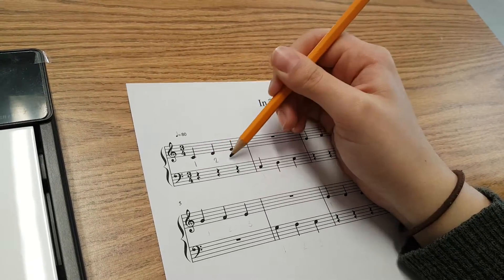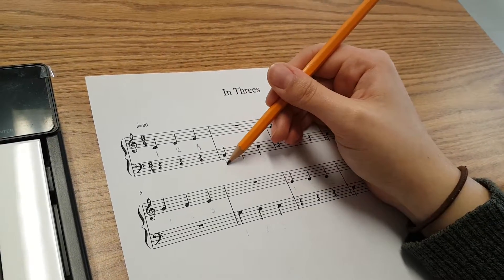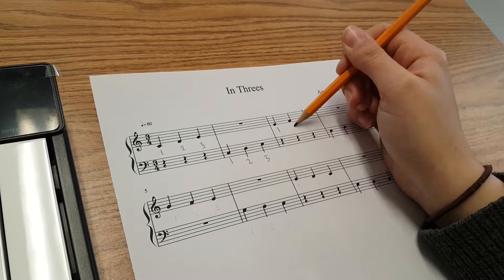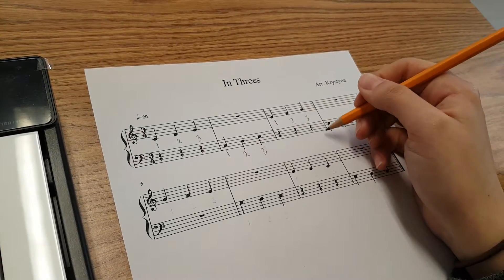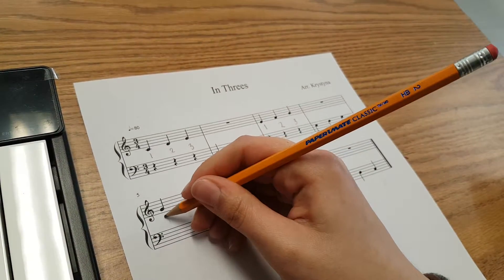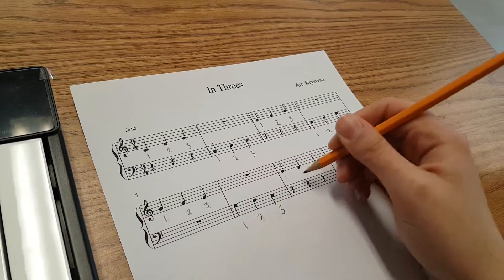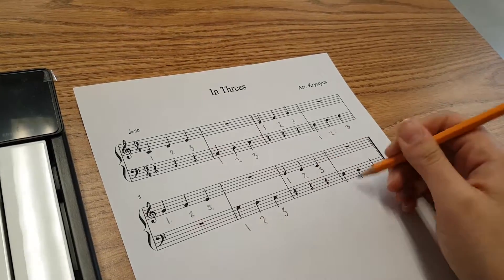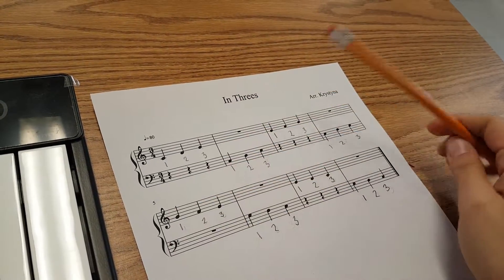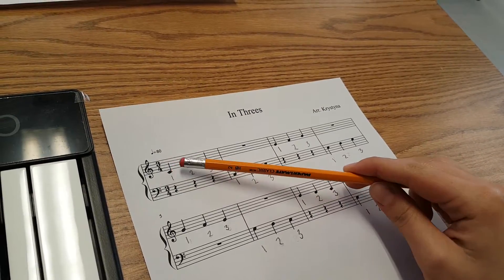1-2-3. We know that the bar line means that we have a fresh start, so we start at 1 again. 1-2-3. Fresh start at the bar line. 1-2-3. Fresh start at the bar line. 1-2-3. 1-2-3. 1-2-3. 1-2-3. Easy peasy. All the notes that we see here are quarter notes, so they're all equal to one. The only tricky thing to remember is that there are only three beats in the bar.